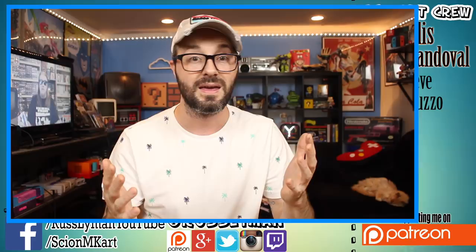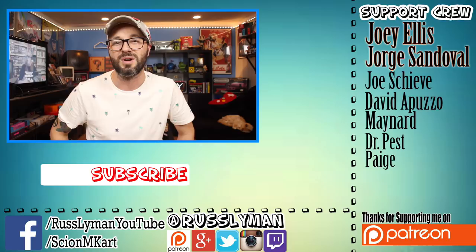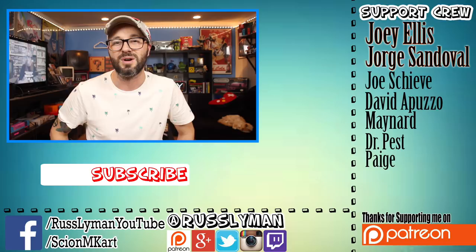If you liked this video and thought it was helpful, give it a thumbs-up and share it on your favorite social media outlet. And if you're not already subscribed to the channel, consider doing so. I want to give a special shoutout to all my Patreon supporters: Joey Ellis, George Sandoval, Joe Sheevy, David Apuzzo, Maynard, Dr. Pest, and everyone over on my Patreon page. And guys, as always, I'm Russ Lyman and I'll see you next video.